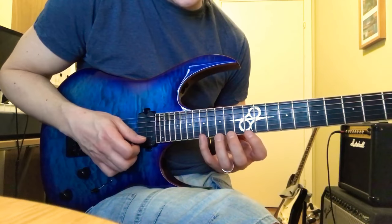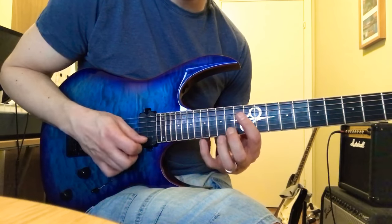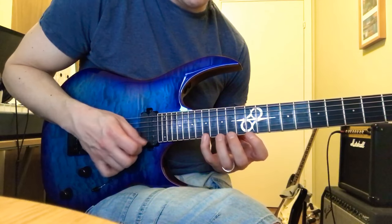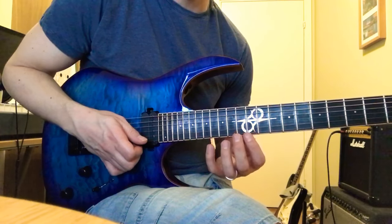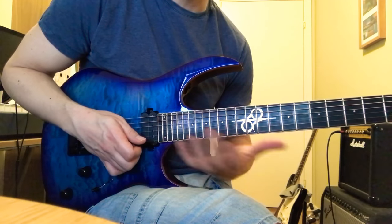And the pattern we'll play is a 3, 1, 2, 3, 2, 1 pattern. So 3, 1, 2, 3, 2, 1 — and I'm talking about the notes in order here, just low to high. So regardless of fingering.